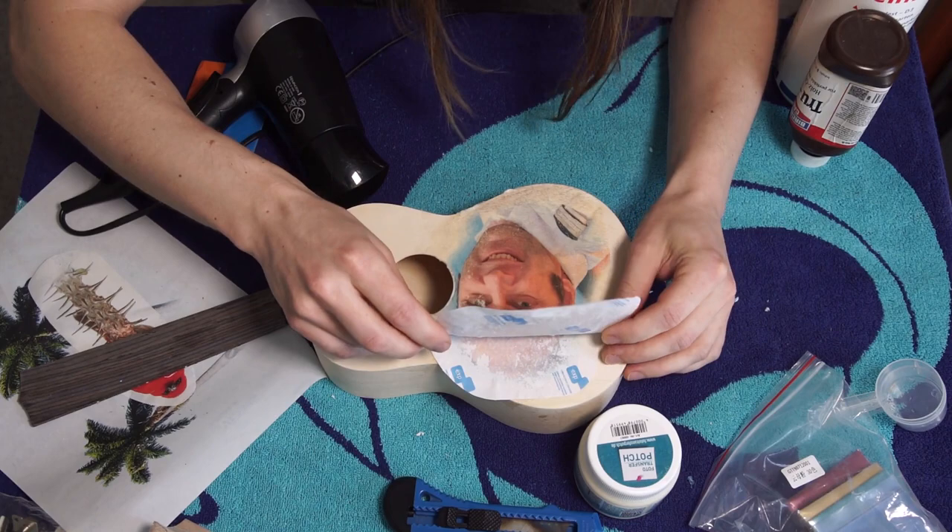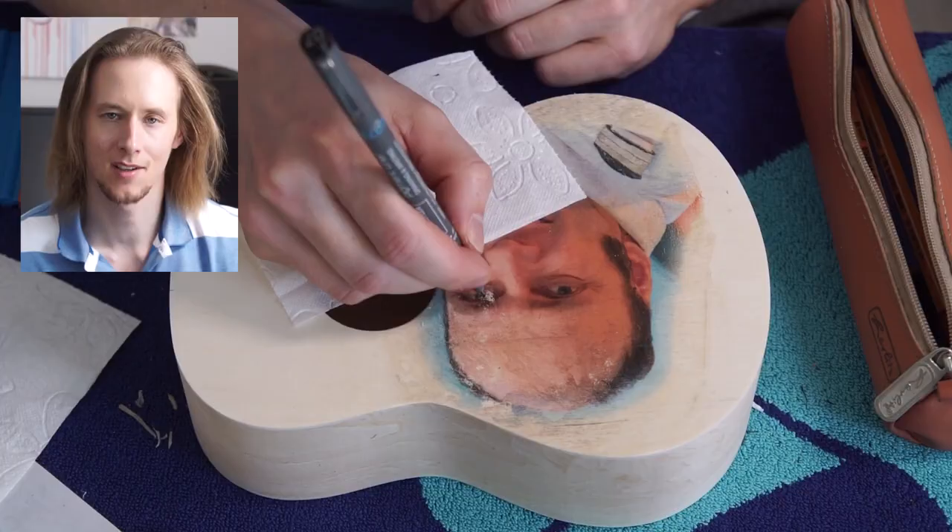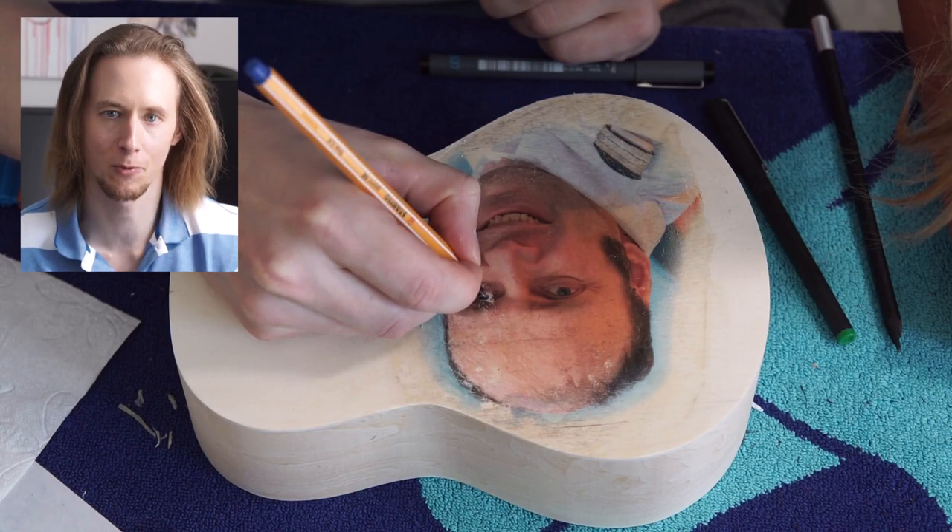Let's see if it worked. It's good, it's usable. I'll sand off the excess of the glue. Somehow one eye is always messed up but I'll just do some touch-ups with a pen.